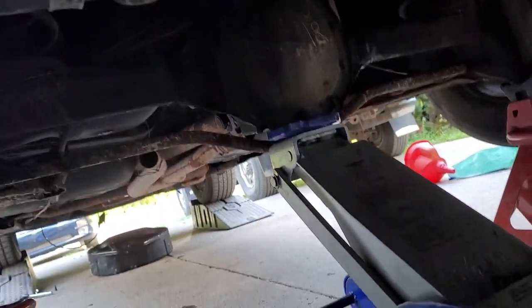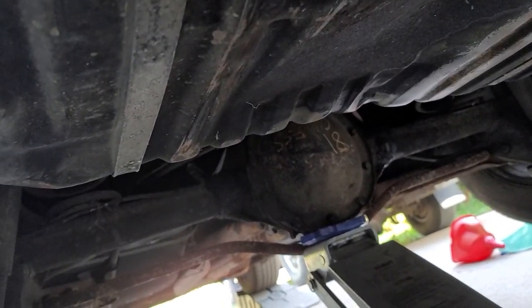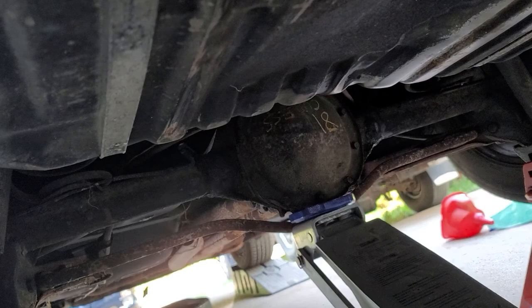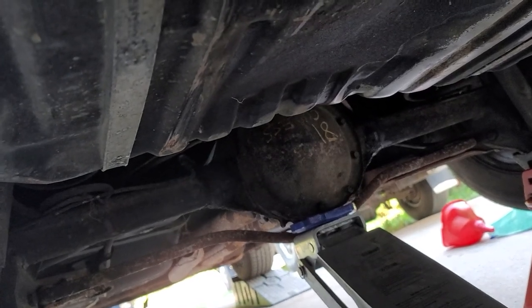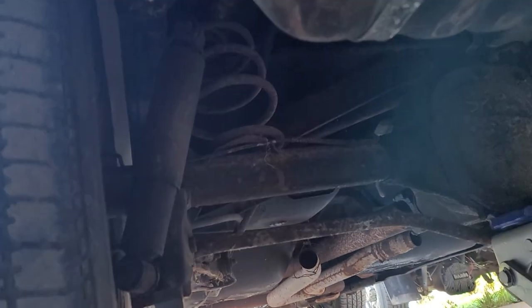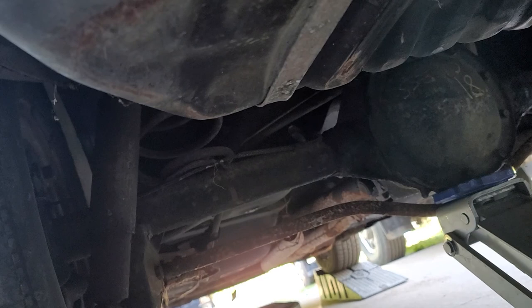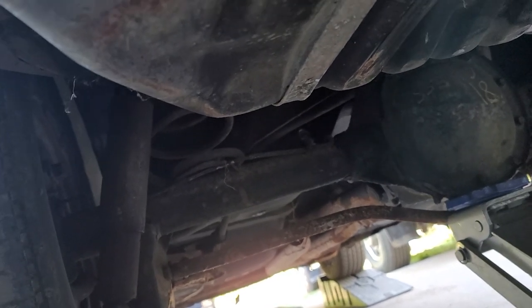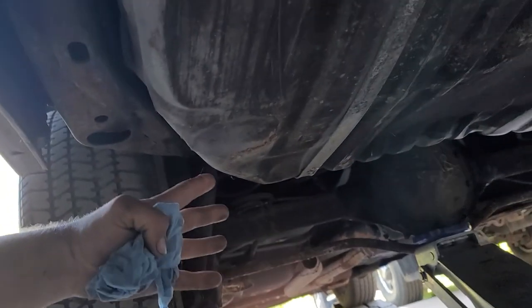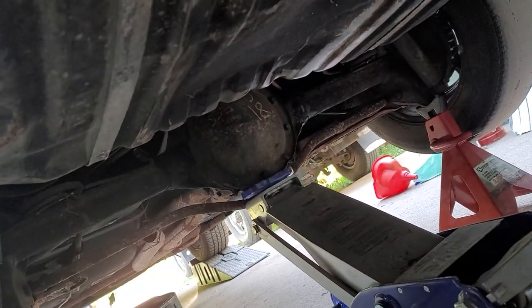I know everybody's going to freak out — 'You can't jack it up by the pumpkin.' Well, how the hell would you jack it up then? I do this all the time. Do you not realize that the weight of the car sits on the axle tube? Tell me there's any less metal on the bottom of the pumpkin than on the axle tube where all the weight sits.